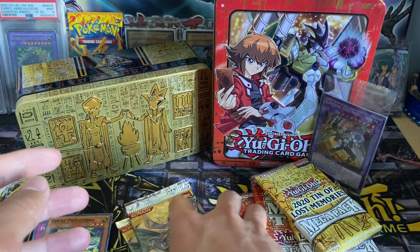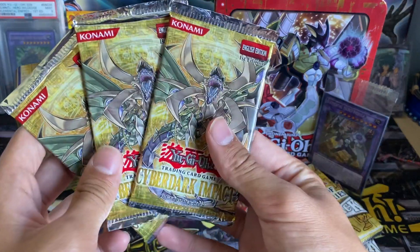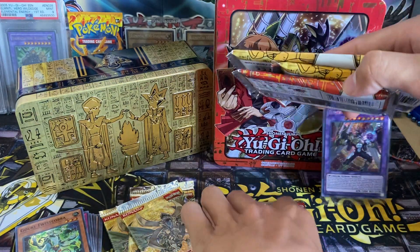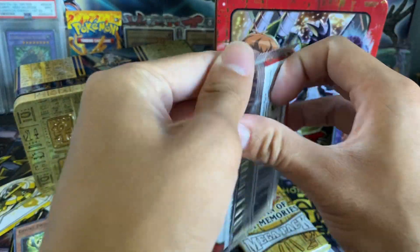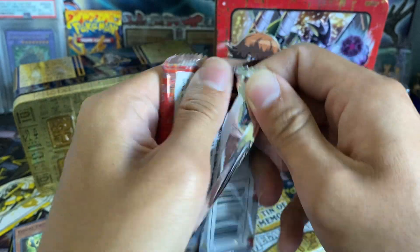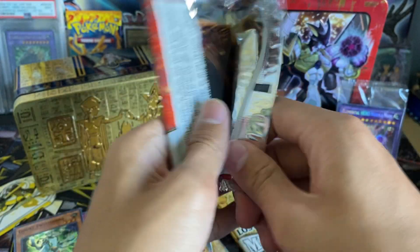Let's get into one of our Cyber Dark Impact packs — or should we save these for last? We'll save them for a little later. We'll do one more of each of these first, and then we'll get into Cyber Dark Impact, as they are very special packs.